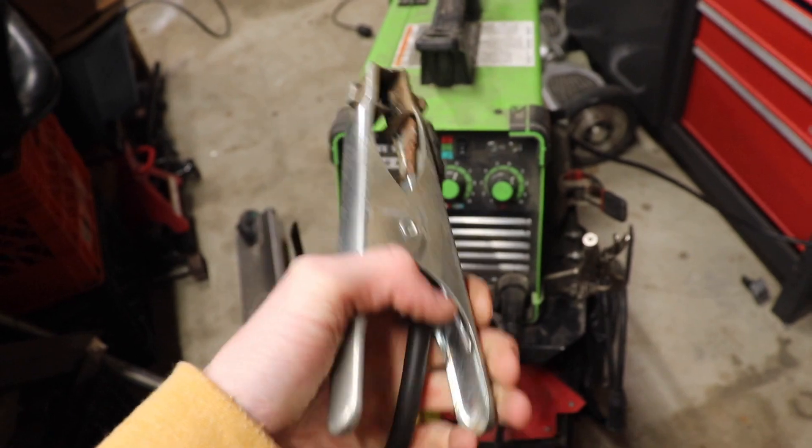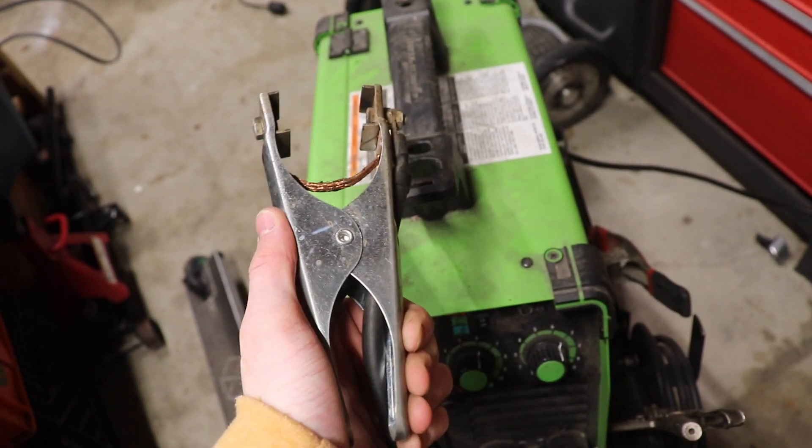The last thing is the ground clamp. The ground clamp on this welder I've used since I bought it and it hasn't given me any problems. A lot of people say to upgrade it and I'm not sure why — maybe post that in the comments — but I've always used that ground clamp and it's always worked perfectly.